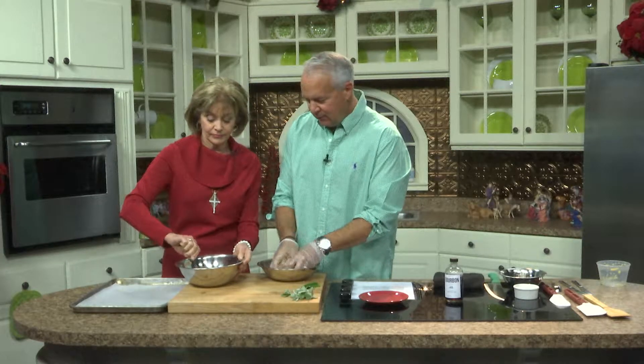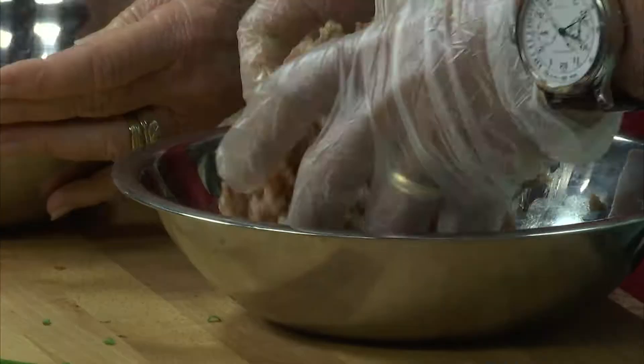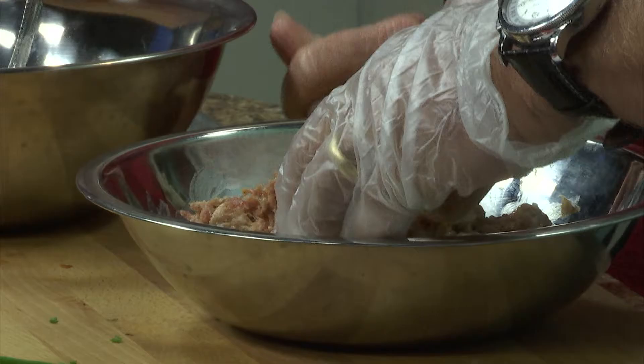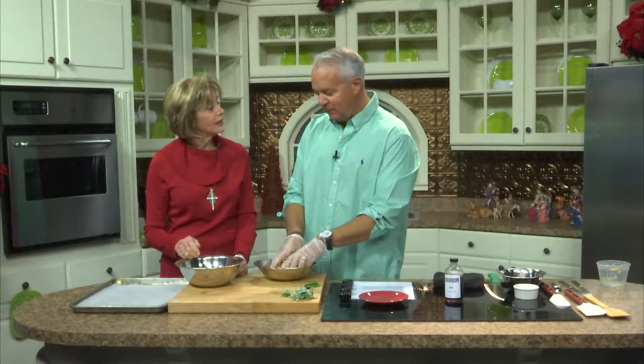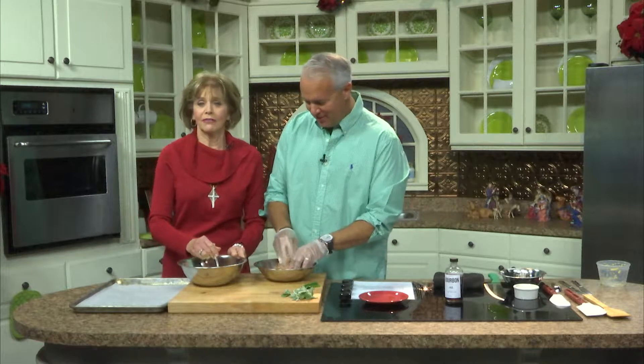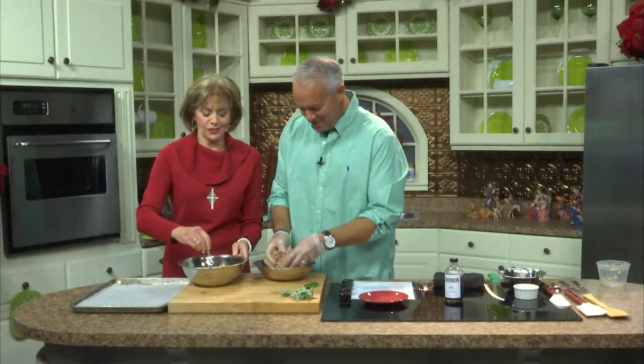You ever have ceviche? You start with raw seafood and you put all kinds of things in it — you put lemon juice in it, and the vinegar and the lemon juice is what actually cooks the shrimp. It's a wonderful — I think Peruvian dish if I recall correctly.